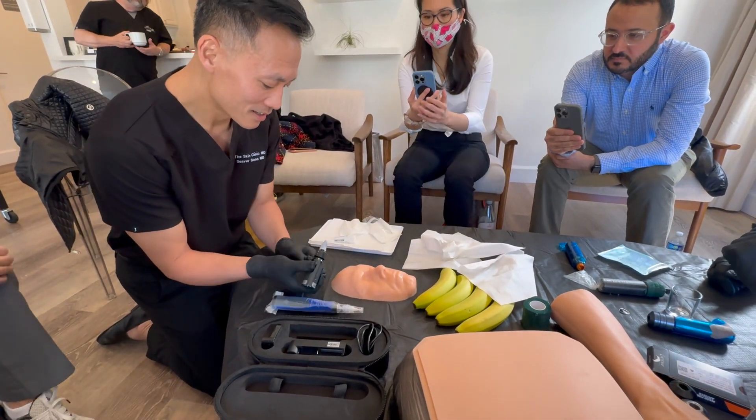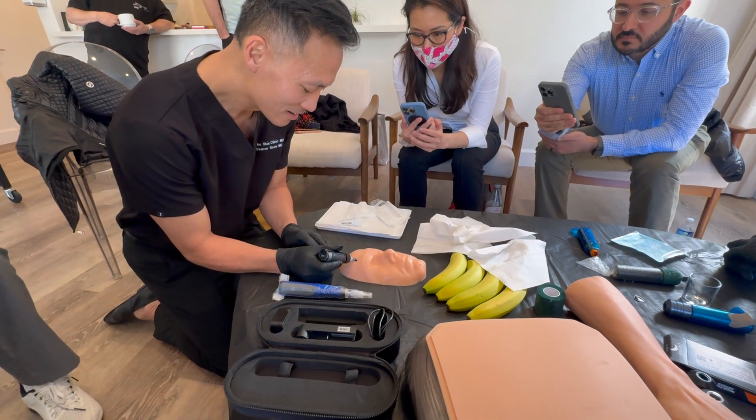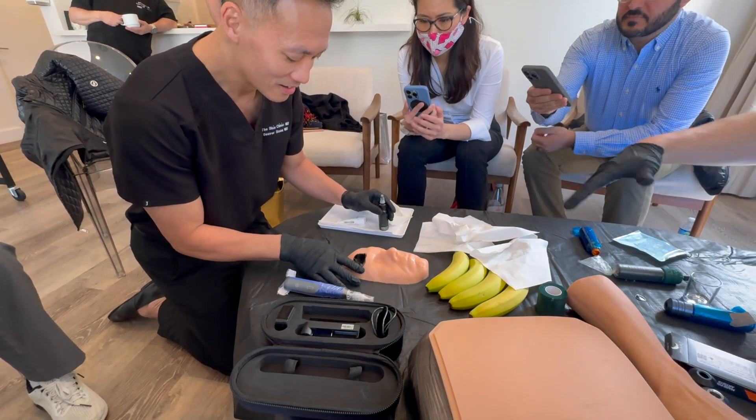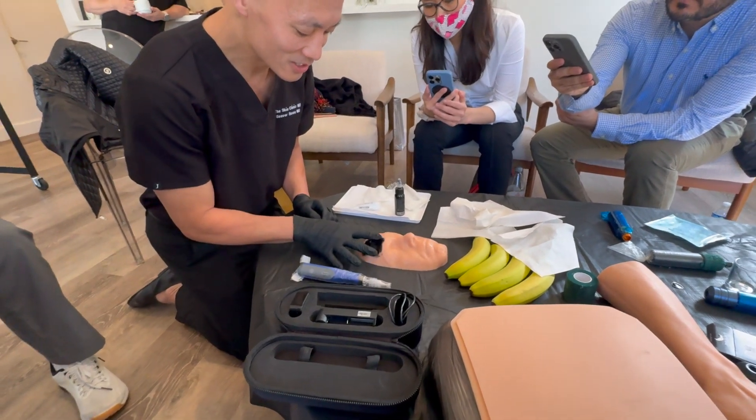I'm going to do the red side. Use twos. And it's black ink, so be careful with the amount. If you use more with the PRP, you can use more. I just use a little bit.